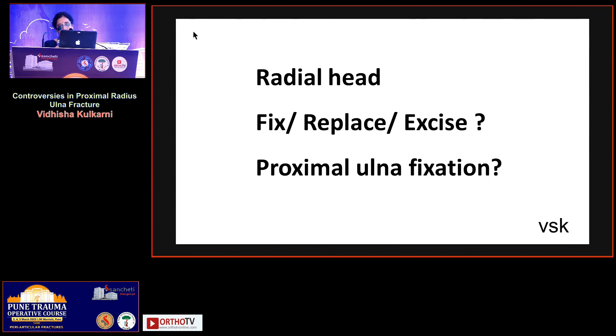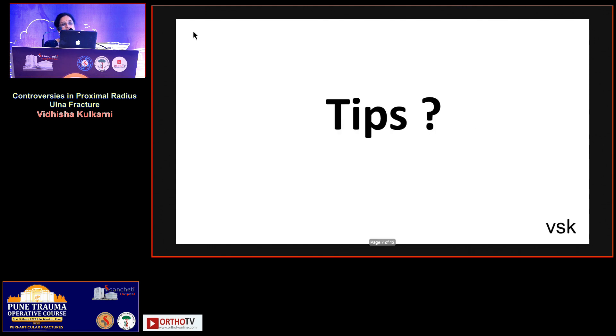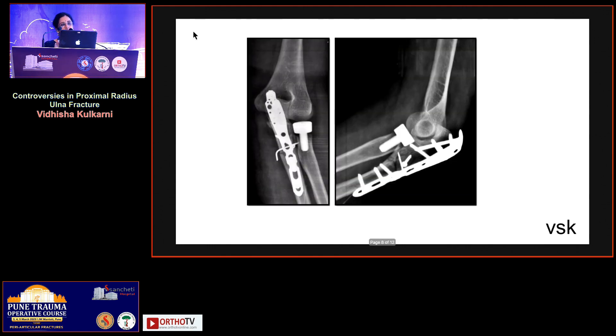We know that this requires rigid fixation for the ulna. Regarding the radial head, there are options: either fix, replace, or excise. Since it is a stable situation, all options are valid. I went for fixation of the proximal ulna with the Virisha Exikand system.